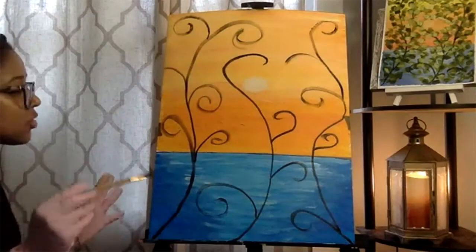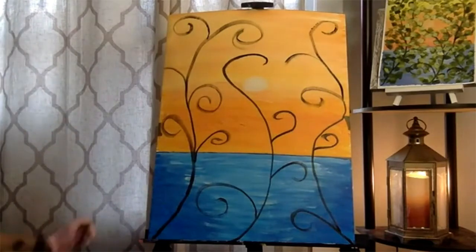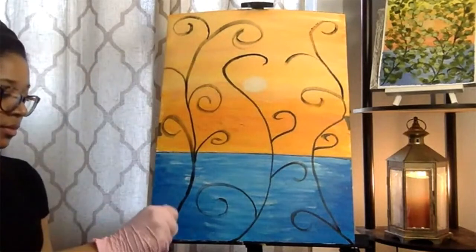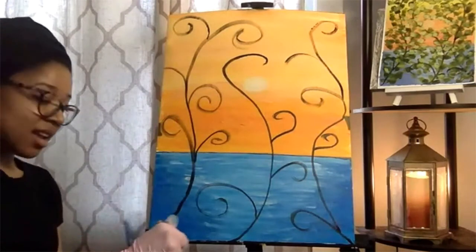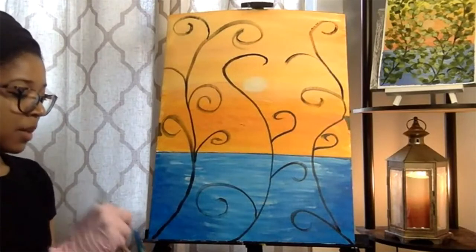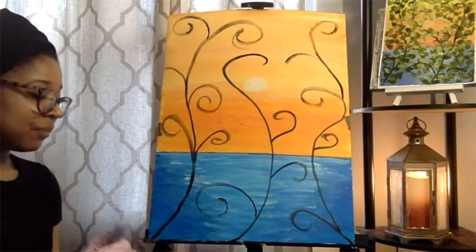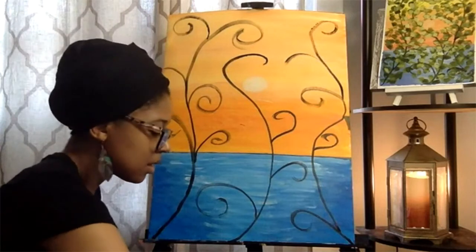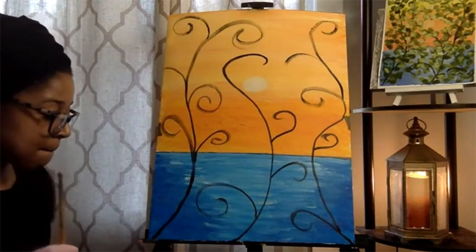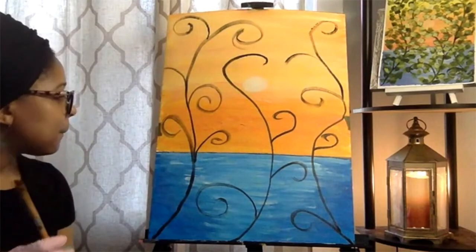Now I want to let that dry for a minute because the next step is to make our green to add the leaves. We're going to use the same brush again. If you are still outlining your vines, go ahead and do that. Make sure you send me your pictures — I can't wait to see how these turn out. For those of you in the membership, I'm going to be posting a poll to vote on what the next painting is going to be. If you're not in the membership, it's a good time to join — you get to paint with me every single week for $20 a month.